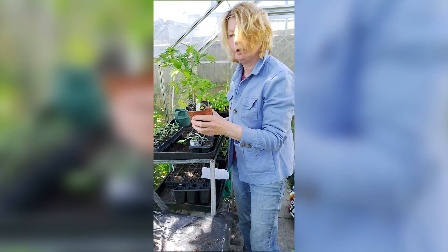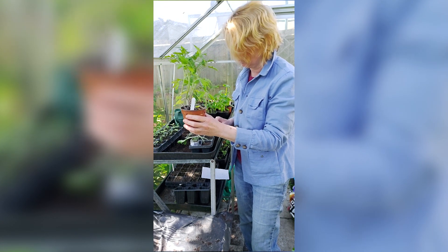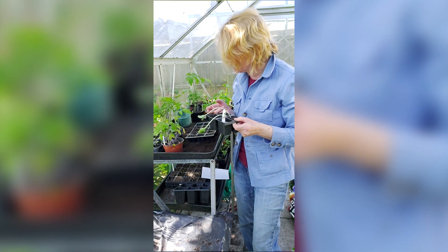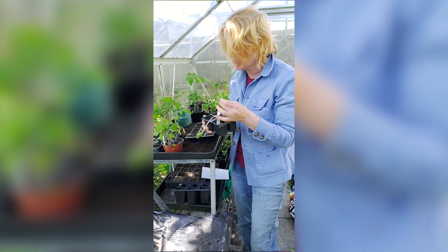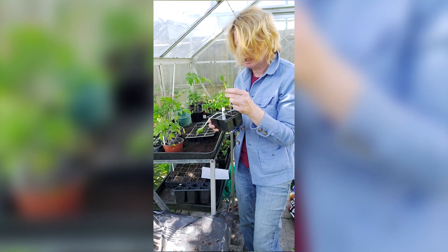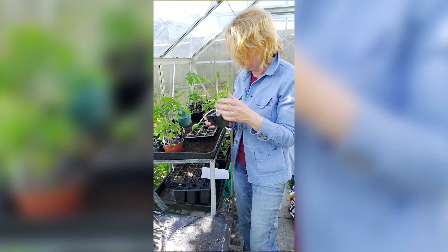I know you tomatoes need transplanting, I know, I know. But I have another problem — just look at my courgettes. Six seeds, and look, only two plants. Do you know how difficult it is to get seed at the minute? Complete waste.